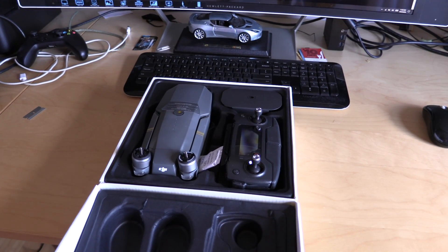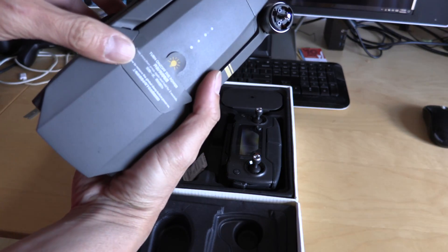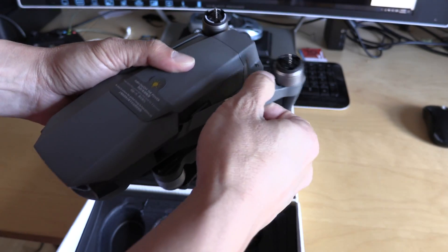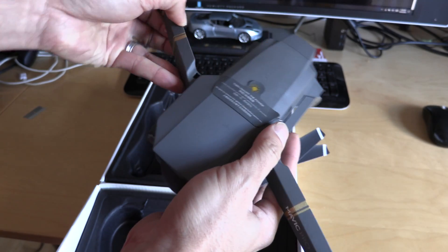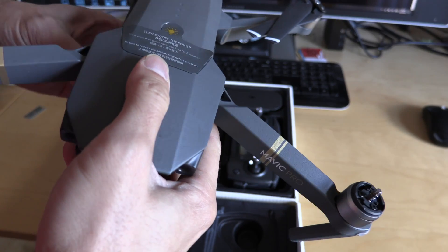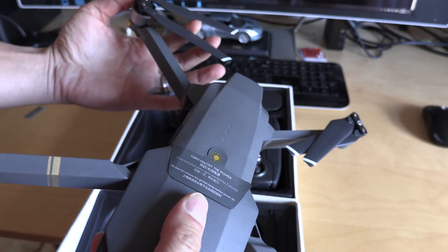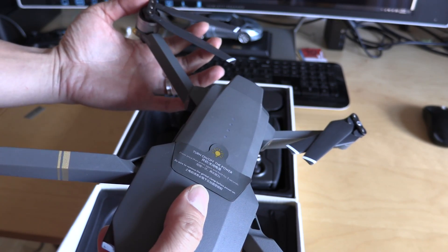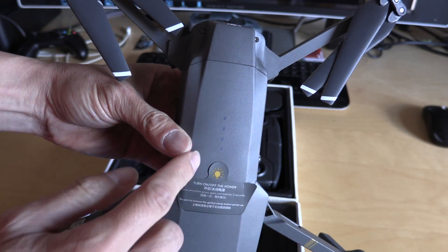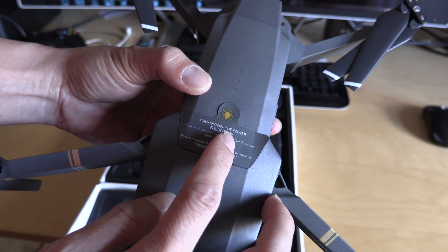Let's take things out of the box. Wow, this is unbelievably small. I guess the arms swing out. This is really nice. The props are folded, but supposedly as soon as the motors start going, the props automatically unfold. We have our battery indicator over here.